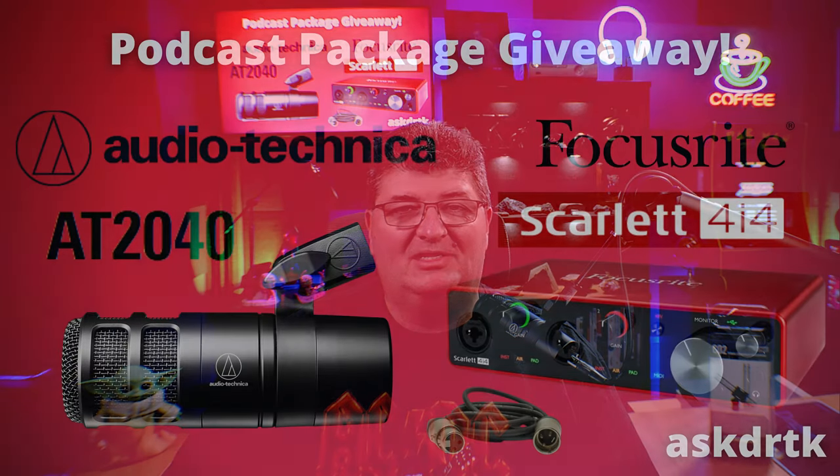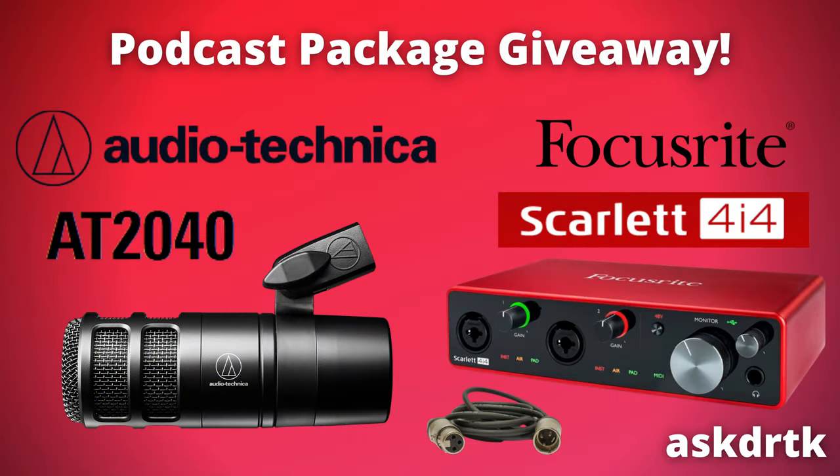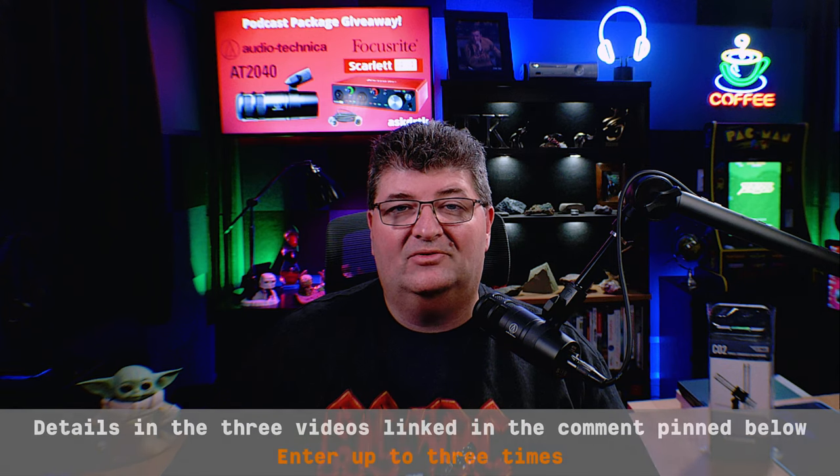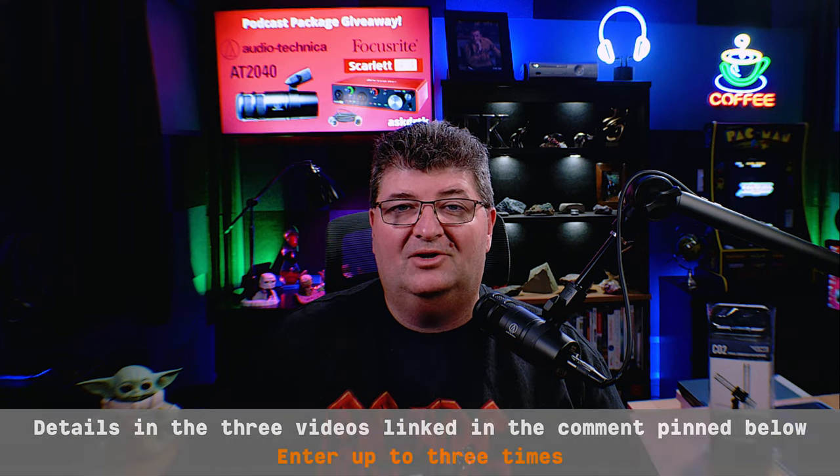Before I unbox the CO2s, I wanted to remind you about my podcast package giveaway. I'm giving away an Audio-Technica AT2040 and a Focusrite Scarlett 4i4 audio interface with an XLR cable. Details are available in the three participating videos linked in the pinned comment below.